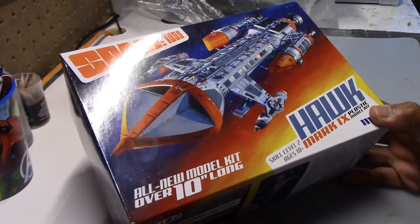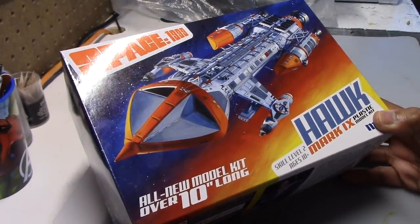Hey guys, and welcome to another Intercept of the Modeler. As I kick off 2019 here, I'm going to head back to the Space 1999 universe.